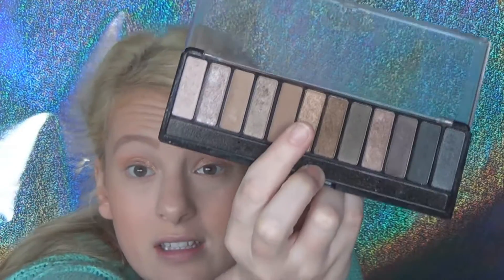To set the Metallics eyeshadow, I'm going to use the bronzy shade in the middle of this Chi Chi Nudes palette — you can see where my finger is. I'm going to use my Real Techniques base shadow brush and pop that all over the lid just so they don't crease as much.